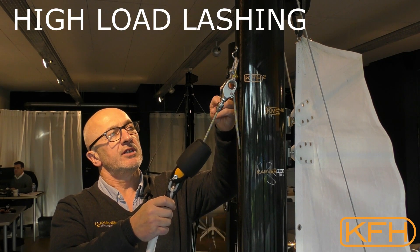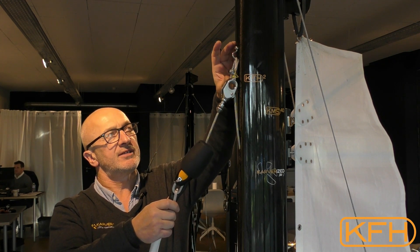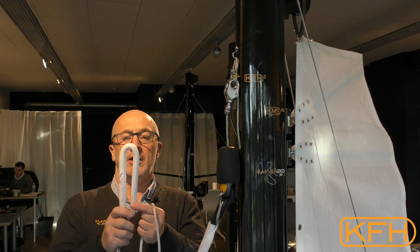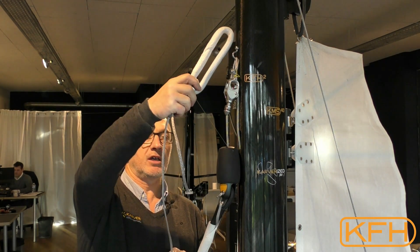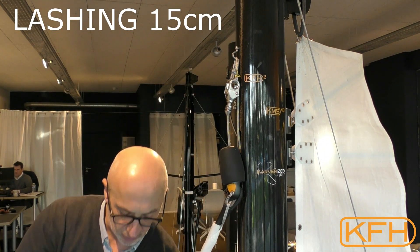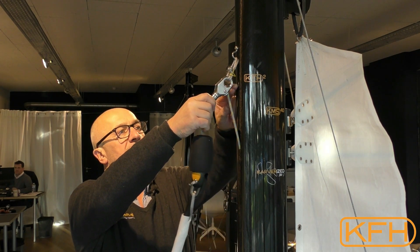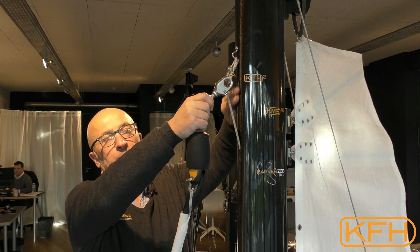The second point is that we want to have a proper distance between the pin and the fixed point. We'll have to use this type of high-load lashing, and as you can see, this gives a distance of about 15 centimeters from the mast. This will prevent our pin from having shocks, and in the mast we can have a protecting pad as well.